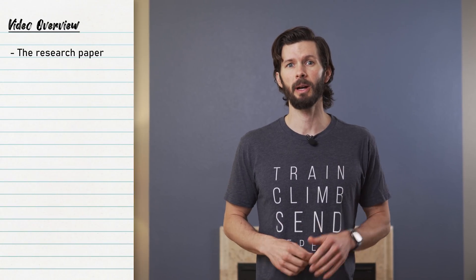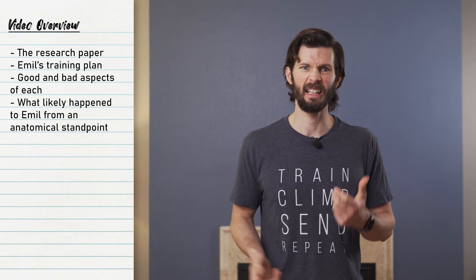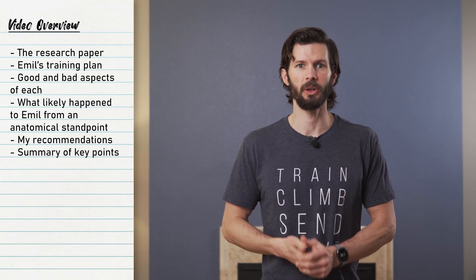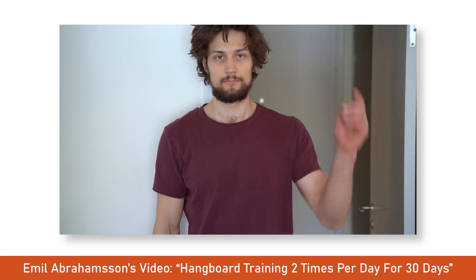In this video, we'll talk about both the research and what likely happened to Emil in his training from a scientific and anatomical point of view. We'll look at the good and the bad of each. But to start, I want to make a note right away that Emil makes a great point — in fact, he makes it twice — that everyone needs to understand: you should not take any of the information as absolute science because we have a sample size of one. I guess two if you count his brother and his claims to improve strength as well. But this is a case study at this point. Let's get into it and talk about the good, the bad, and the biggest question you all have: should I do this?